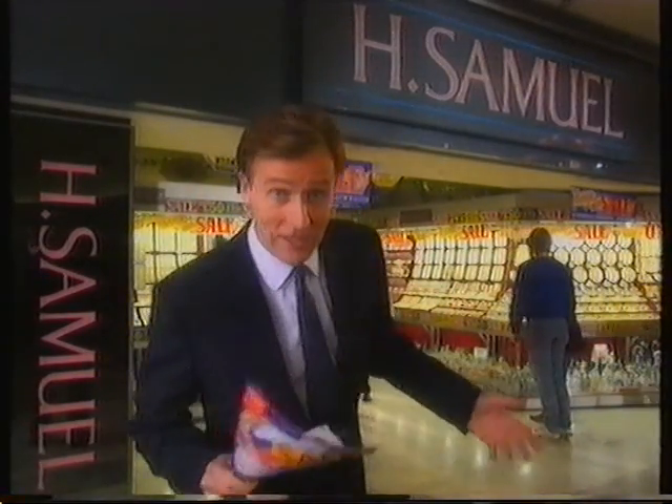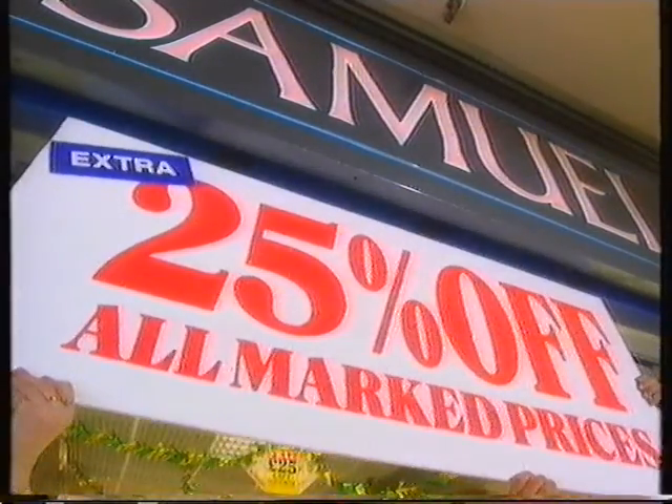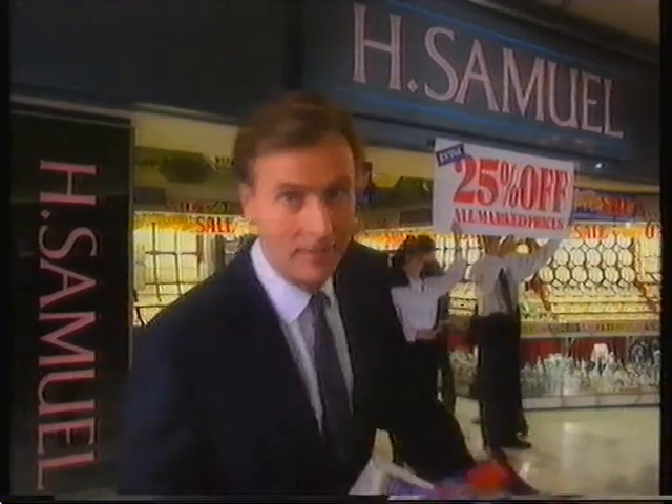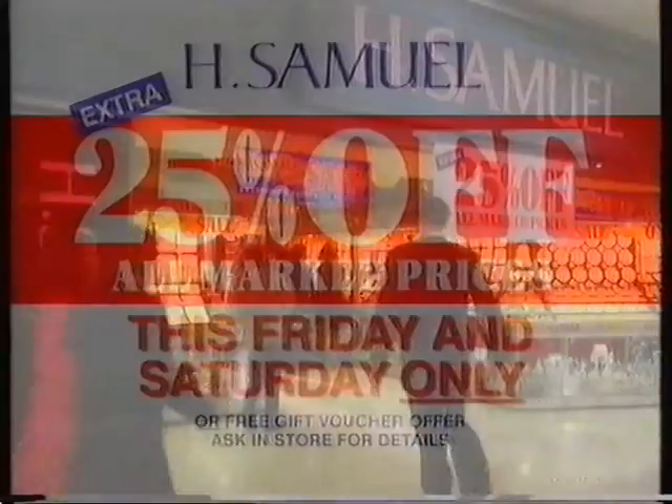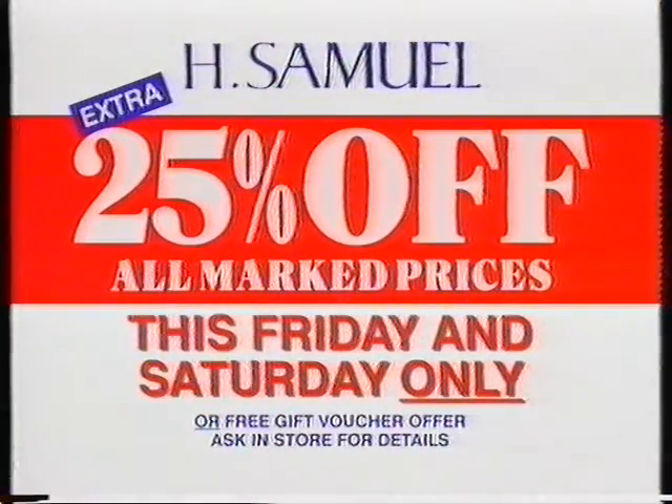The H. Samuel Christmas gift sale is now on, with huge savings on real gold watches and diamonds. This Friday and Saturday only, there's an extra 25 percent off everything. They must be crackers — Christmas crackers! An extra 25 percent off everything, this Friday and Saturday only.